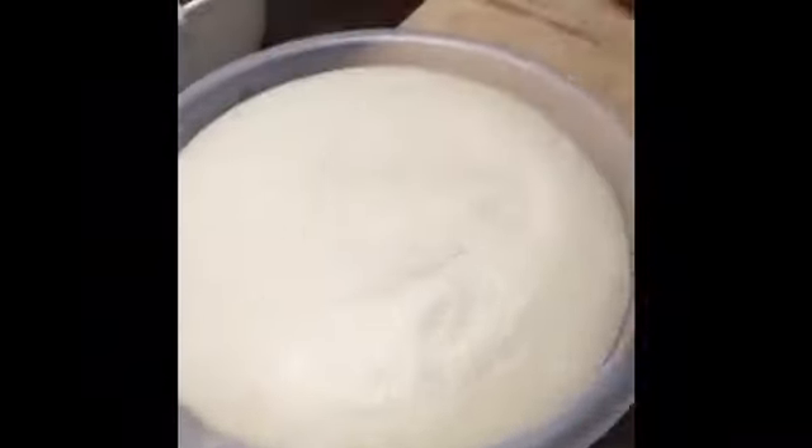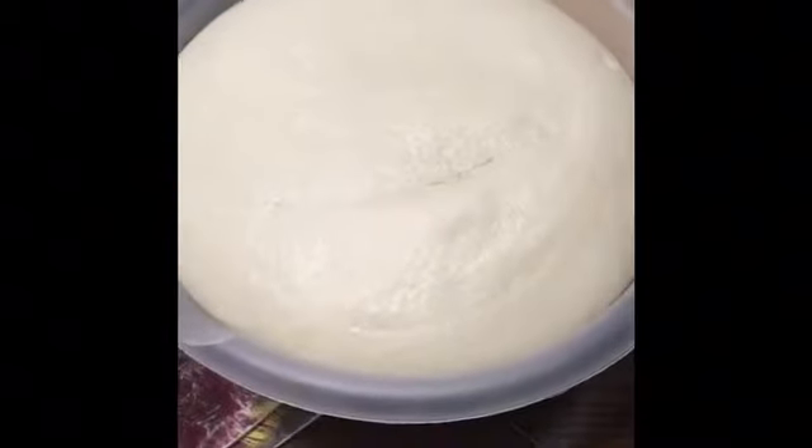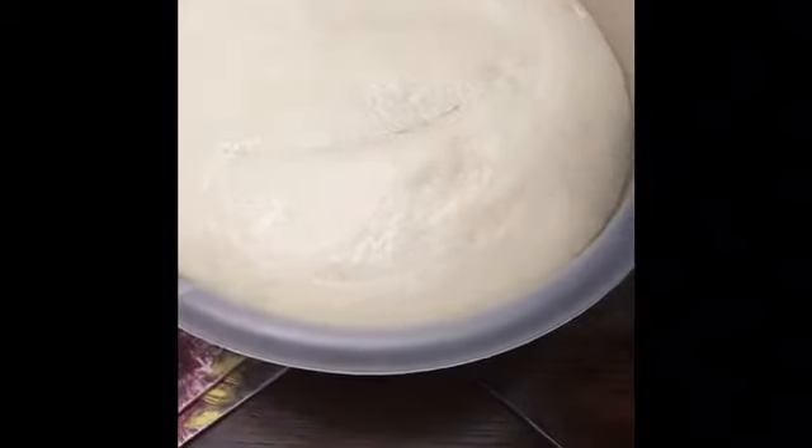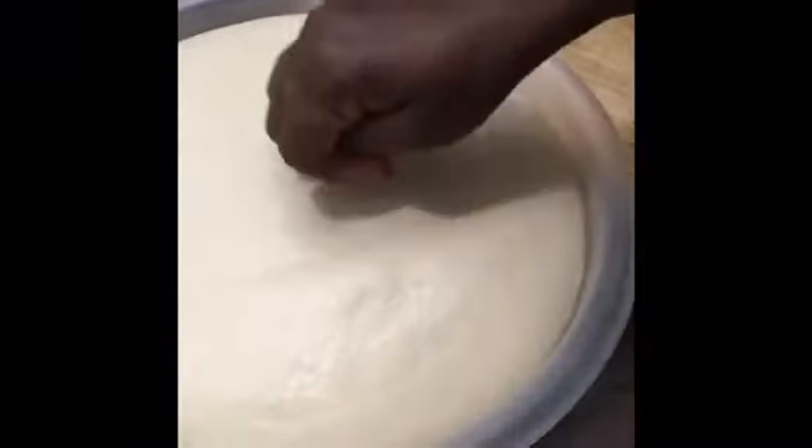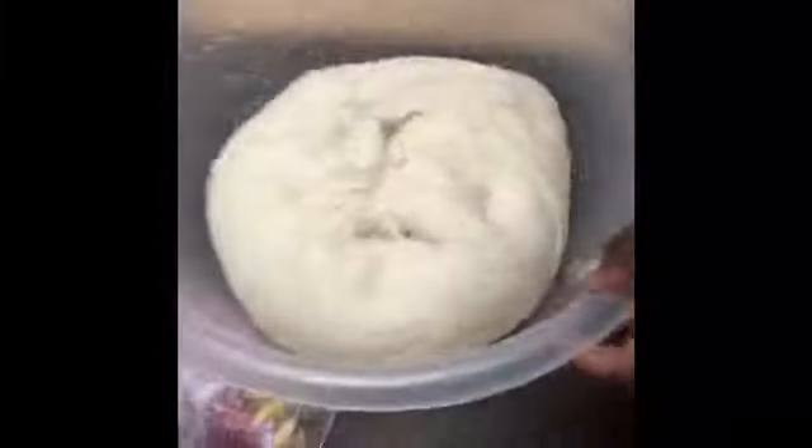Our dough has risen — it's doubled in size. It's been going for approximately two hours. What you normally do is wash your hands and push the dough down to get all the extra air out. Then on your cotton board you go ahead and put some flour on it.